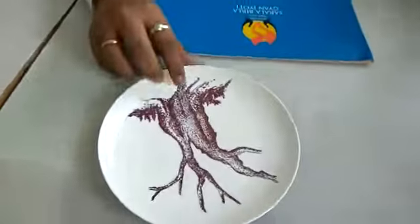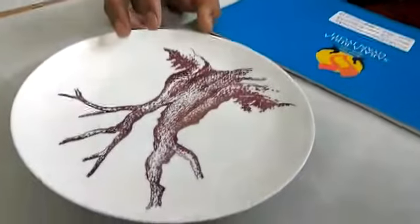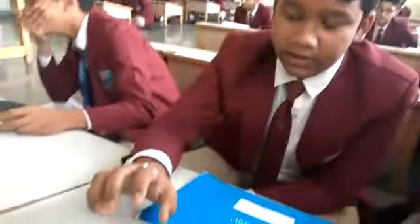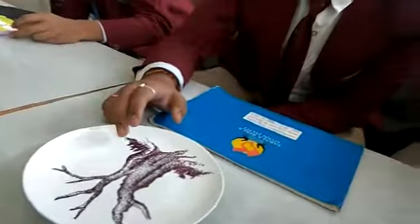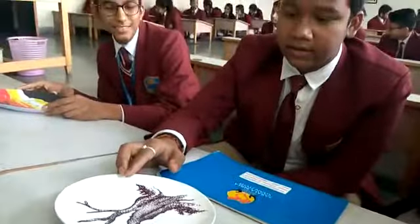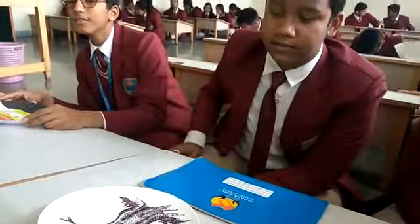It is a ceramic plate and the outline is made with a marker. We cannot use pencil on this surface, so the outline is done entirely with a marker.